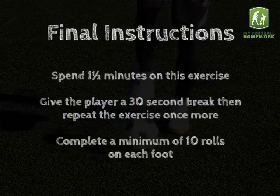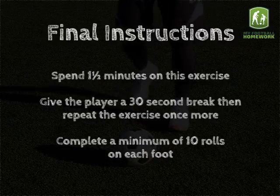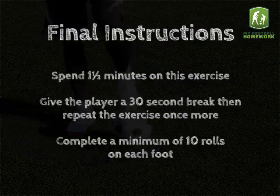Final instructions: spend one and a half minutes on this exercise, then give the player a 30-second break and repeat once more. Complete a minimum of 10 rolls on each foot.